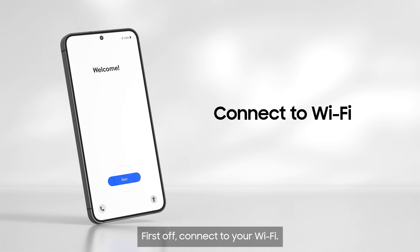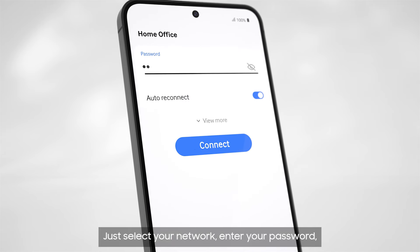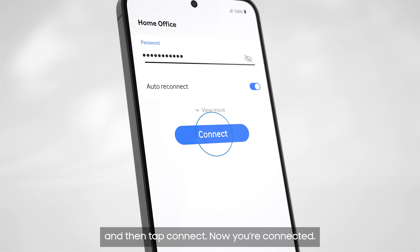First off, connect to your Wi-Fi. Just select your network, enter your password and then tap connect. Now you're connected.